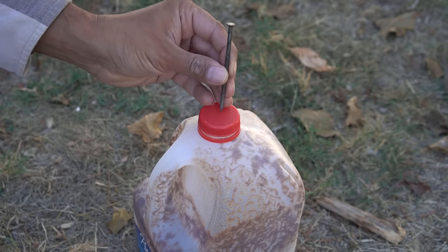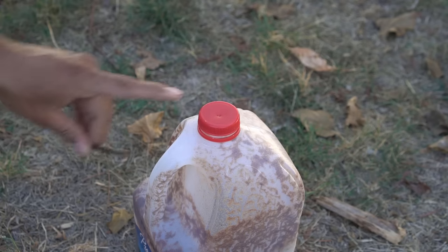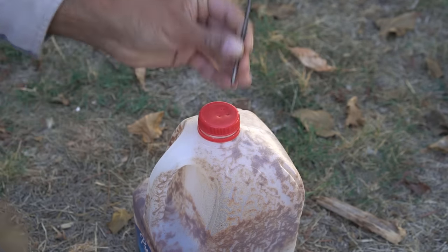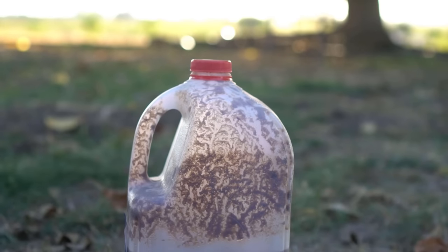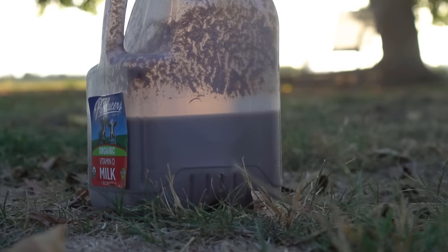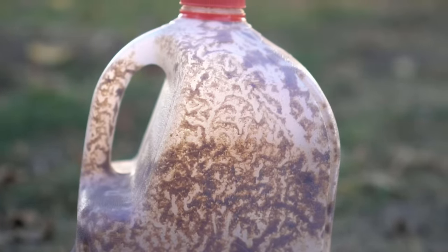I then add my compost tea concentrate into the milk jugs. Before closing, use a nail to punch a little hole — maybe a couple of holes — in the cap. This will help the compost tea to breathe and also prevent flies and other insects from laying eggs in there. You can use these milk jugs to store your compost tea concentrate for six to nine months.